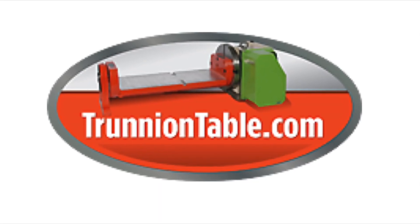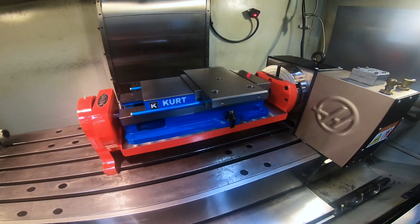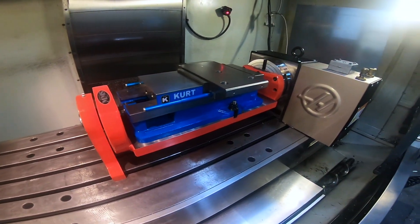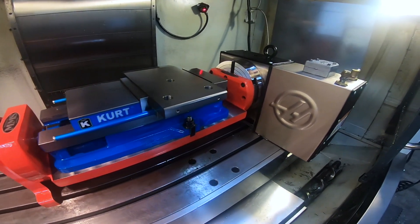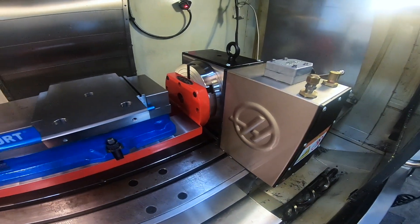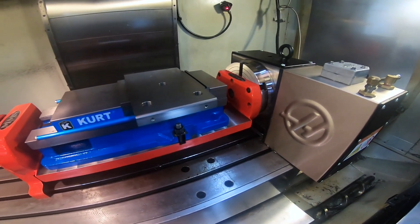Hello everyone, Stan Martin from trunniontable.com. Today we're showing you a 9 by 20 Stallion trunnion table using a Kurt Weiss with a Haas HRT 210 rotary table. We're going to show you how to save four setups quickly and easily.